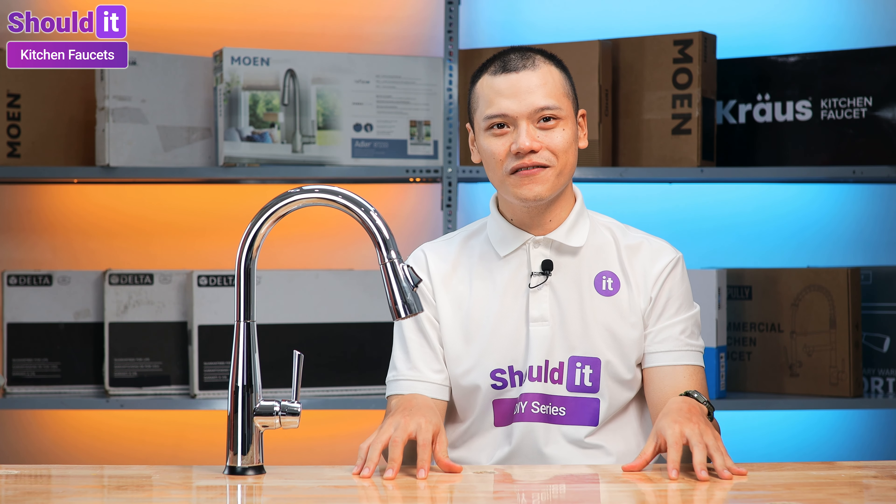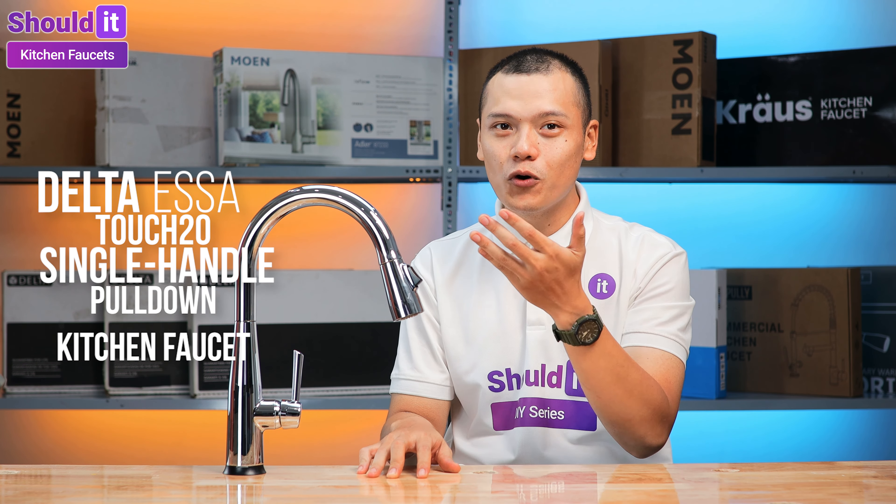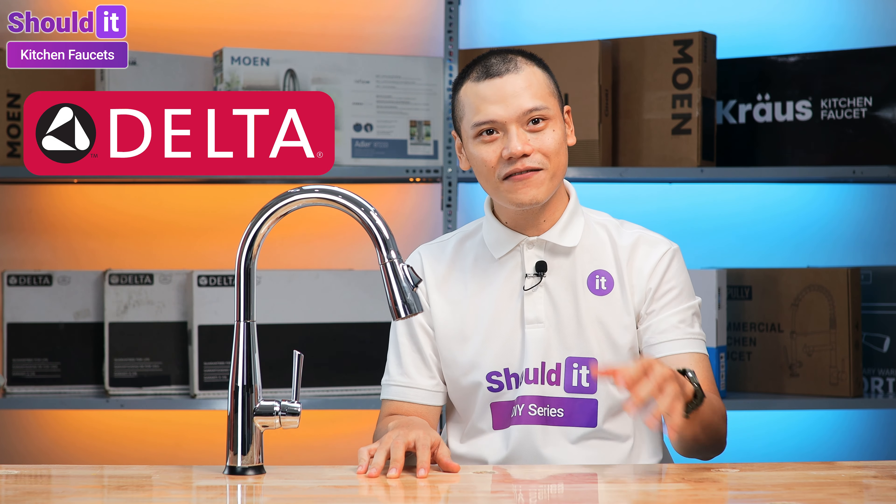Hello everyone and welcome to another video from the Shouldit Kitchen Faucet Series. My name is Ben Nguyen and today we are taking a look at the Delta Essa Touch2O Single Handle Pull-down Kitchen Faucet from Delta Faucet.